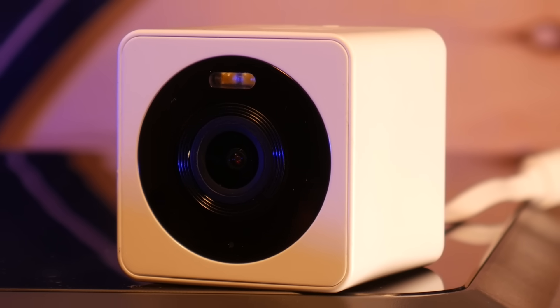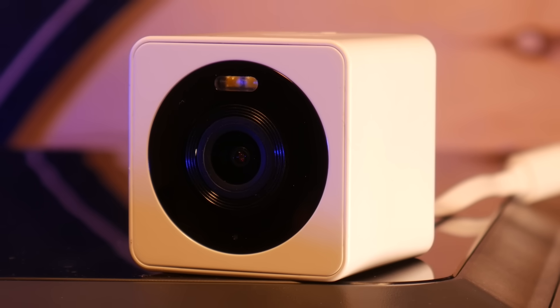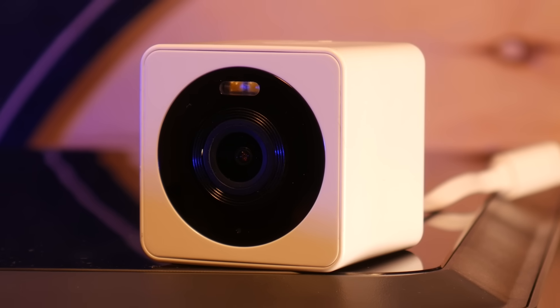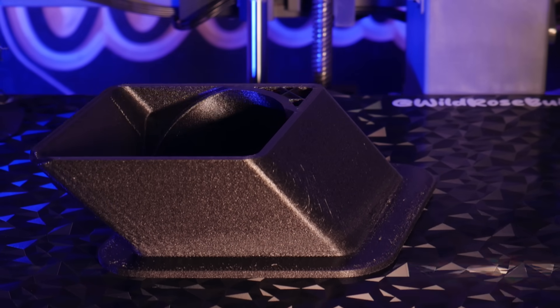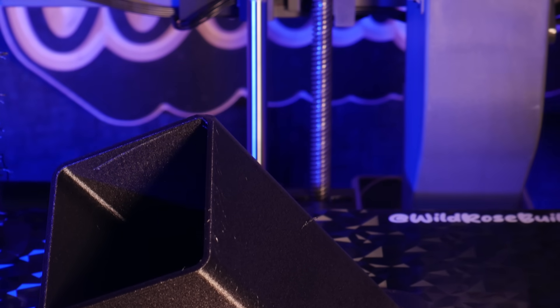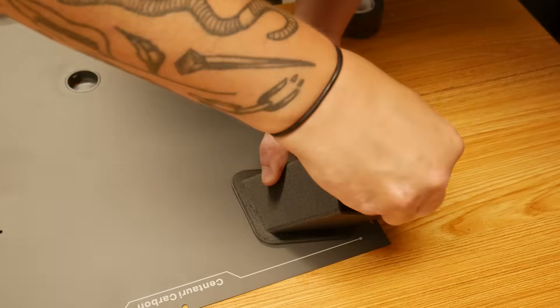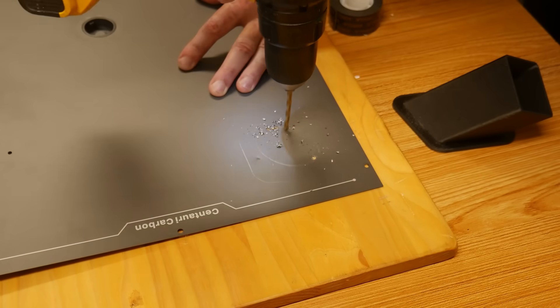I use Wyze cams to monitor all my printers when I'm out of the house. There are a handful of models for Wyze cams floating around, but they all seem to mount to the front glass door, and this isn't helpful if you're printing PLA with the door open. So I jumped into Fusion and designed one that'll mount to the right-hand side using double-sided tape. Of course, we need to cut a small hole for the camera to see through.